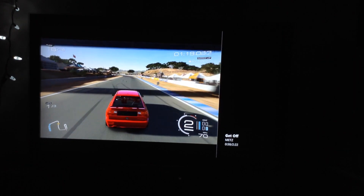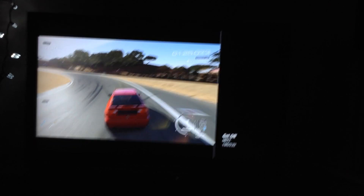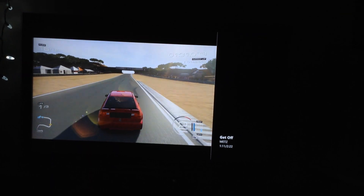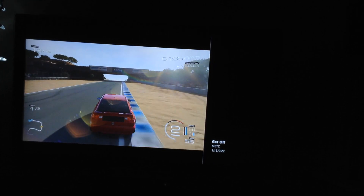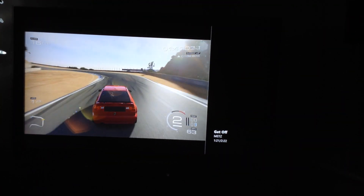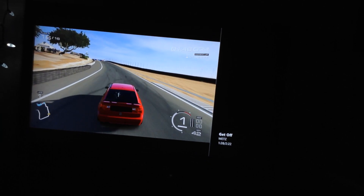It's a bummer that a lot of this stuff that you could do through the guide on the 360 worked a lot better and is now a lot more cumbersome. I don't want to have the song info snapped on the side of the screen while I'm playing. I really liked how the 360 did that — I could stream everything from my Mac using a program called Connect 360, and it just had my whole iTunes library.